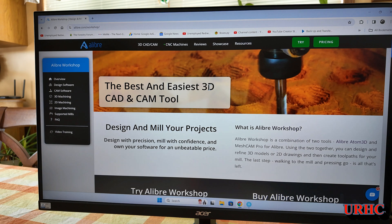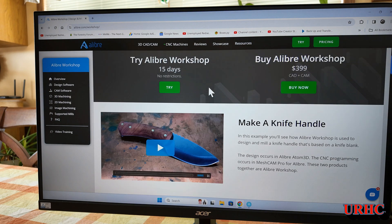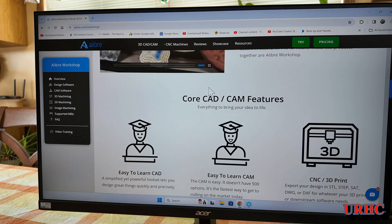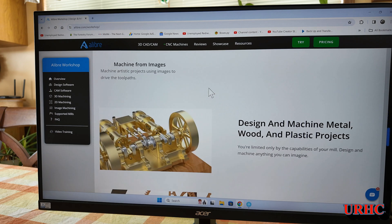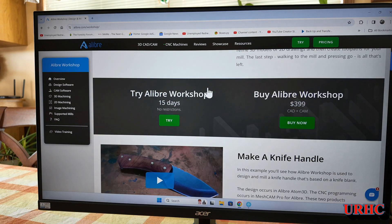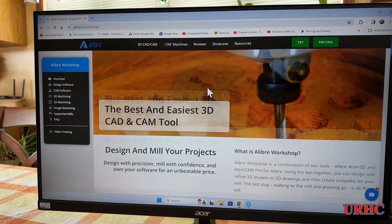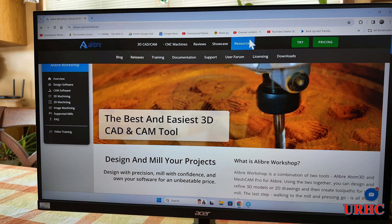I bought this CAD/CAM package — best and easiest CAD/CAM — which gives me a total solution for all my design needs: 3D printing, laser cutting, 2D work, and CNC routing. It should solve all my problems with no size limits like VCarve has.